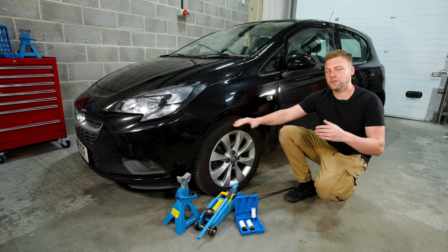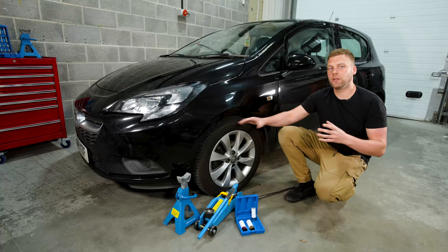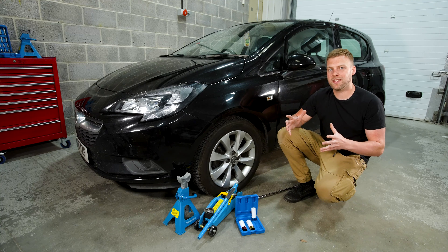As we're working on a flat surface, we've put a chock either side of the wheel to stop it from going forwards or backwards. What you can also do, as we'll be working on the front of the vehicle, is put the handbrake on — that will lock the rear wheels so that the car has less chance of moving whilst we're lifting it up.